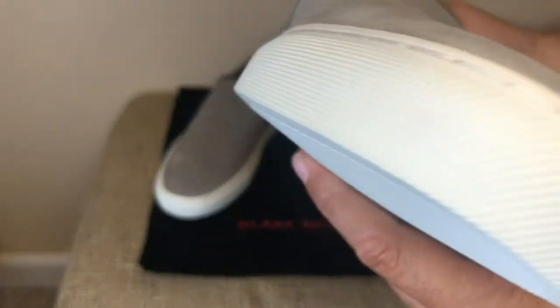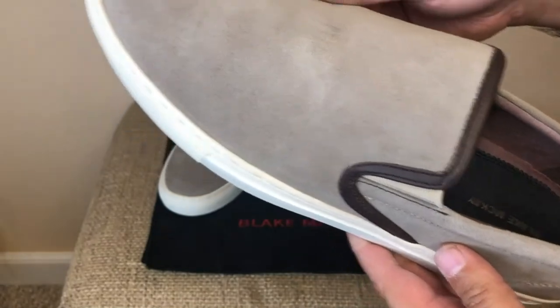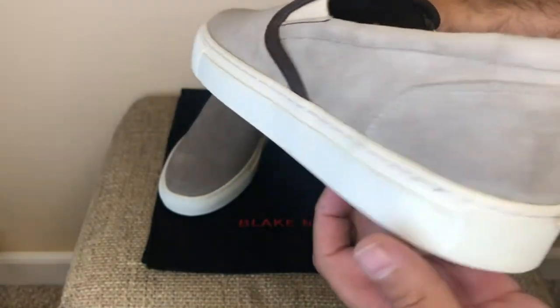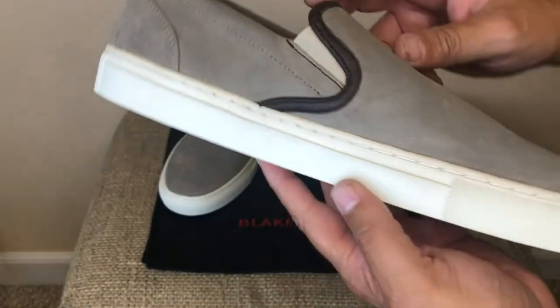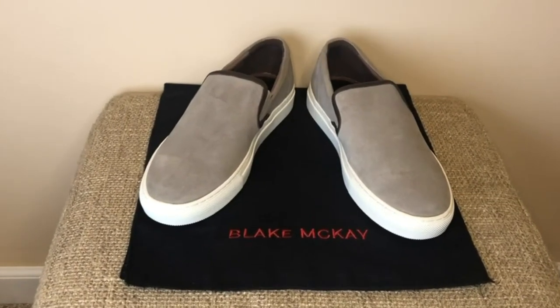So, my wife says they are gray, but I insist they are latte. Either way, I like them a latte. Therefore, I highly recommend getting a pair and I rate this product a 5 out of 5 stars. Hope you liked this review and let me know if it helped you out.